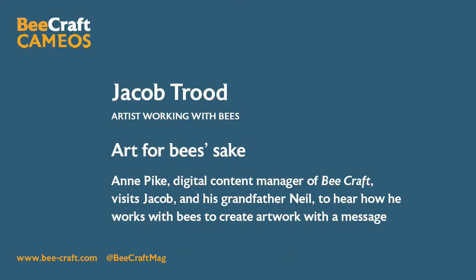Bees! Bees! Hark to your bees! Hello. I was fortunate enough the other day to visit the home of young artist Jacob Trude, who lives on the glorious Somerset Levels.